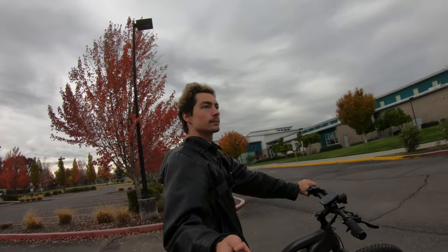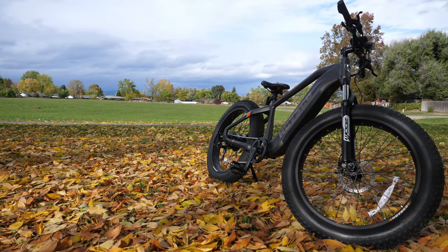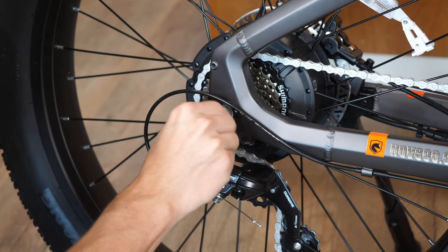I've reviewed quite a few electric bikes so far, and I've never been more conflicted with one than when Hofsko sent me this electric bike. There's a lot to love and a lot that needs to be ironed out, but let's build this thing and see how easy it is to put together.